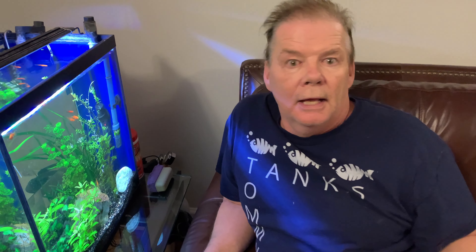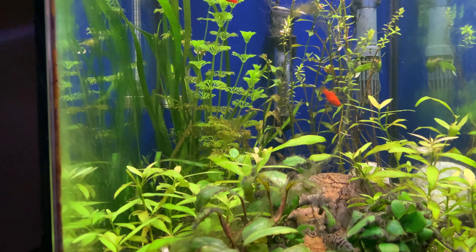Now on to the planet tank and the bad news. Let's go to the tank first. Okay, we're at the planet tank as you can see here.